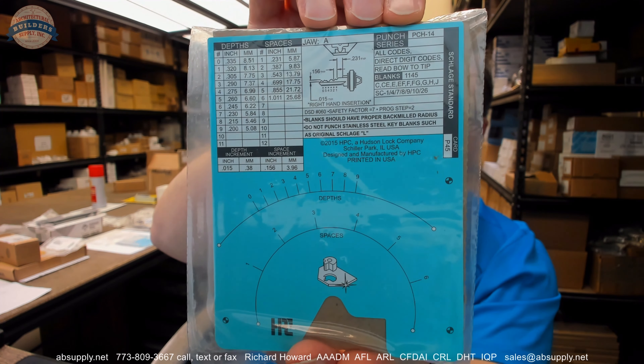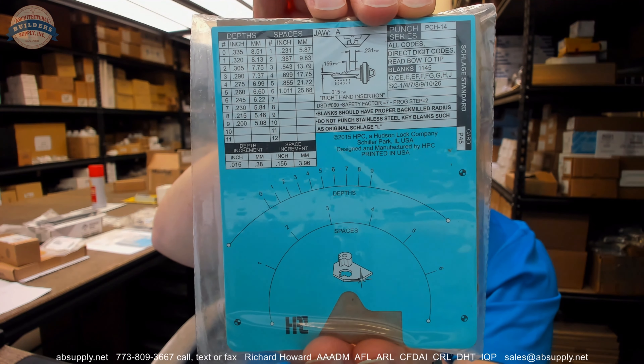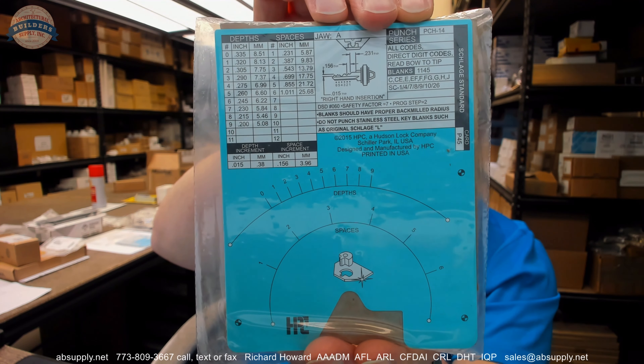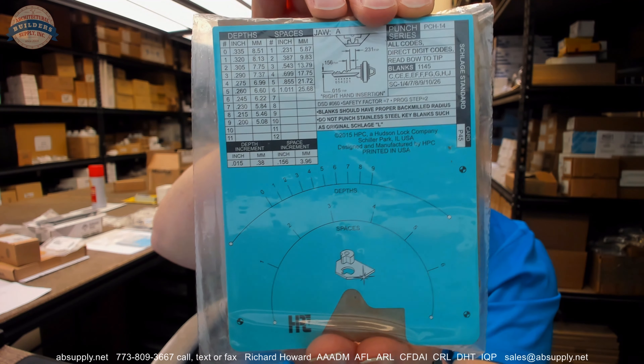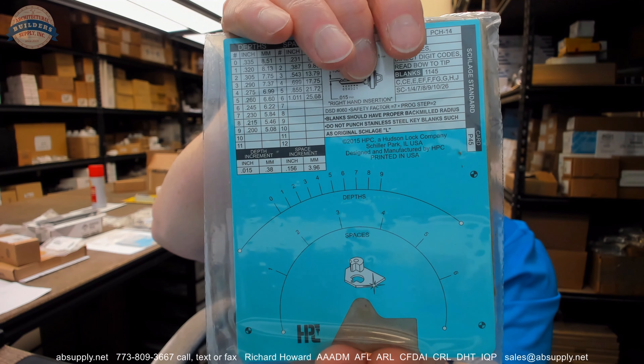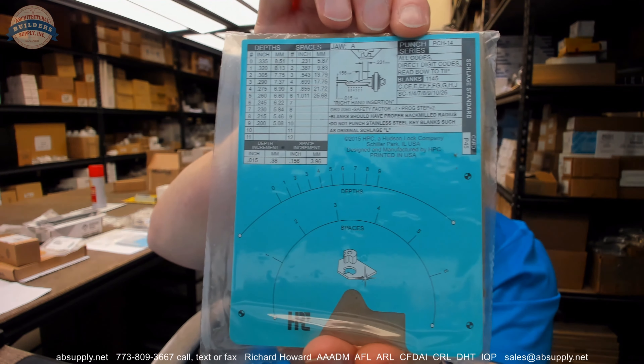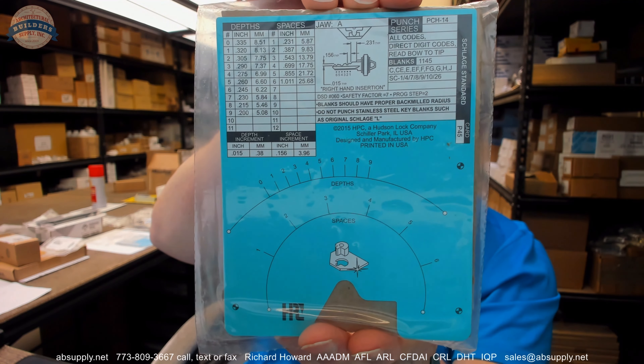Not to dive deep into what that means, it's just that Schlage is a 2-step system, whereas System 70 by Corbin Russwin is a single step system.